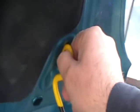To close the bonnet, hold it with one hand, place the stay in there, bring the bonnet down, and just gently drop it.